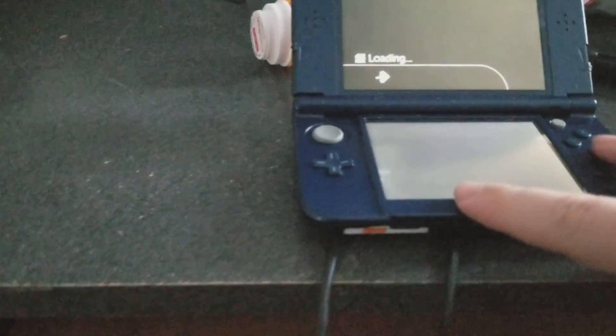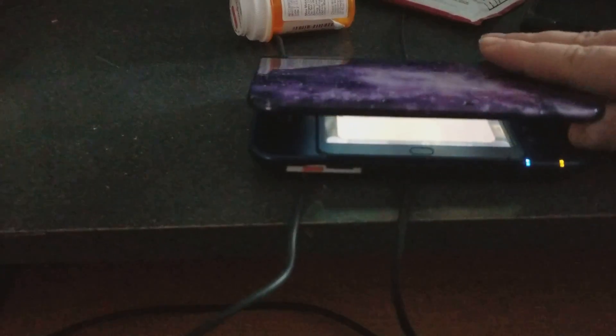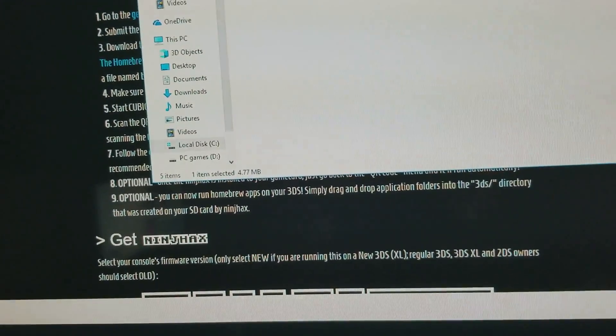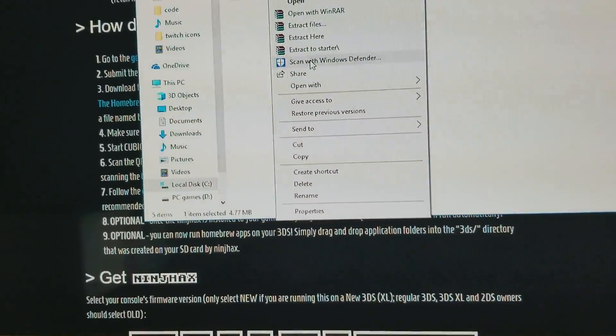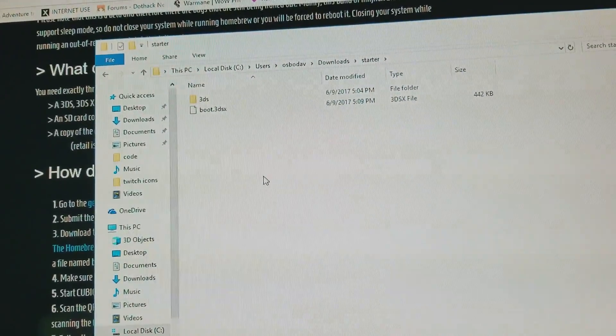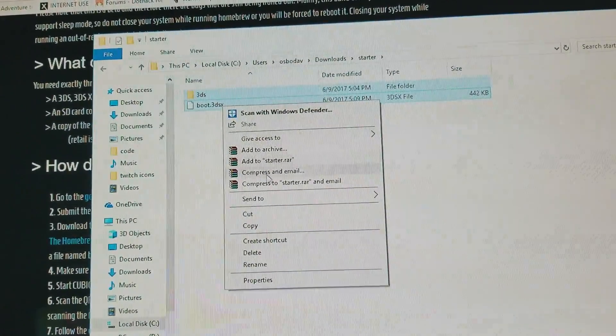What you want to do is shut down your DS. Then take your screws off — there's going to be a memory card right here. Or if you have the older one, it'll be on the side or right over here. You want to Show in Folder, Extract to Starter, Open Starter, then select all the files, right-click, and press Copy.